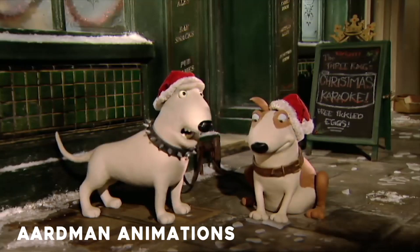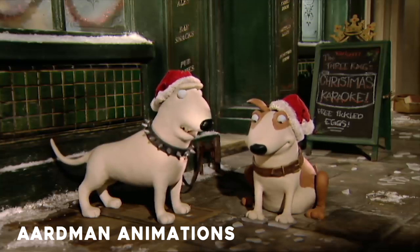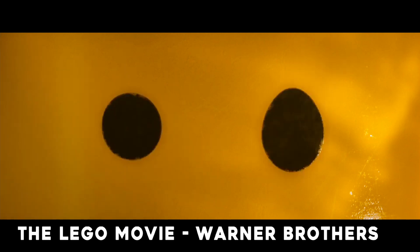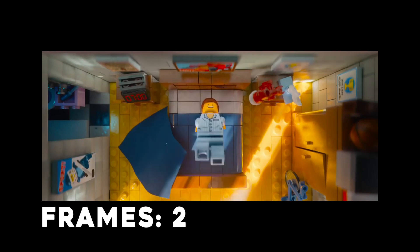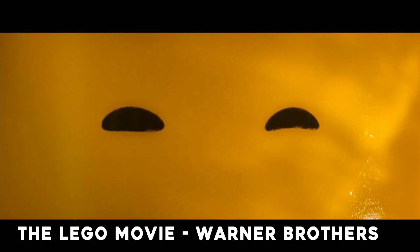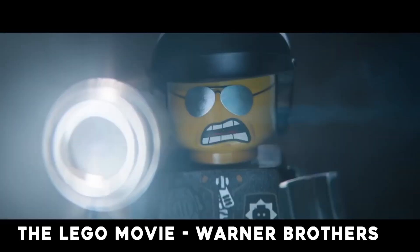Aardman's animations often times will shoot on twos. And it's got such a wonderful little look to it that the Lego Movie — which was 3D computer generated — emulated that little effect by holding their character movements for two, sometimes even three frames. And what that did was it really drove home that sort of handmade look. That's probably why a lot of people thought the Lego Movie was stop motion when it really was not — but it looked pretty photorealistic too on top of it.